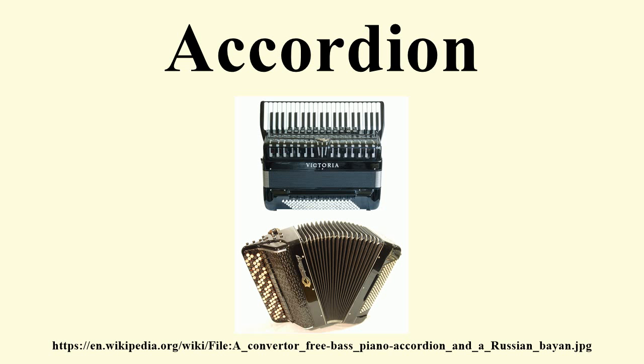The performer normally plays the melody on buttons or keys on the right-hand manual, and the accompaniment, consisting of bass and preset chord buttons, on the left-hand manual. The accordion is widely spread across the world.